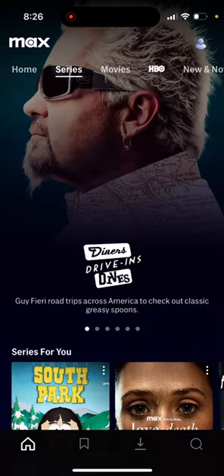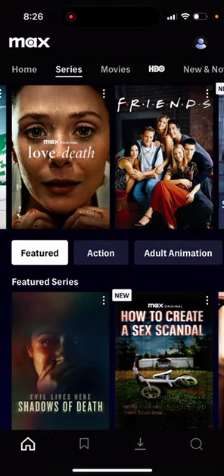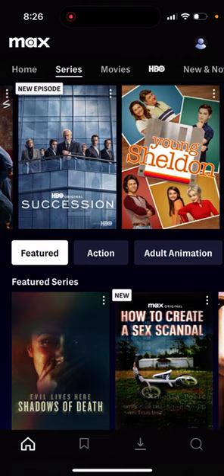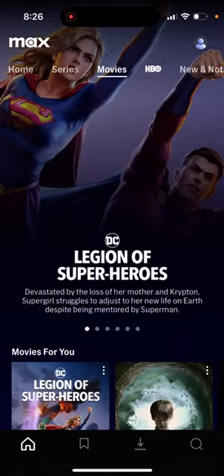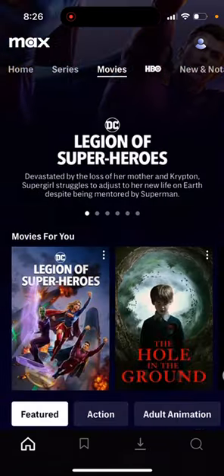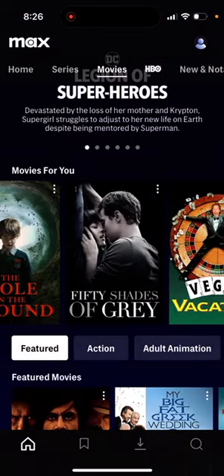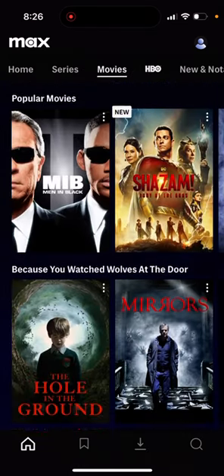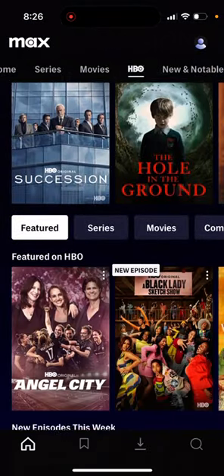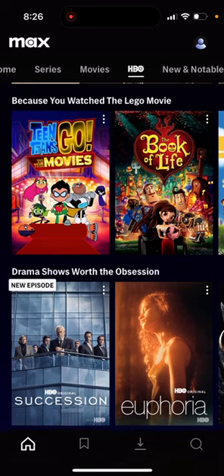Here's how the hub looks for series: you have South Park, Love and Death, Friends, Existential Succession, and Young Sheldon. For movies, you have Legion of Superheroes, The Hole in the Ground, 50 Shades of Grey, and other content below. There's also an HBO hub for HBO original content.